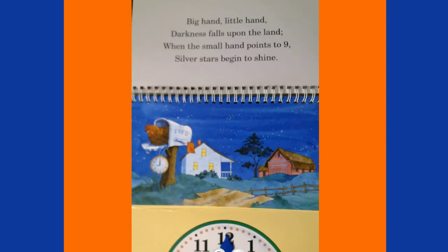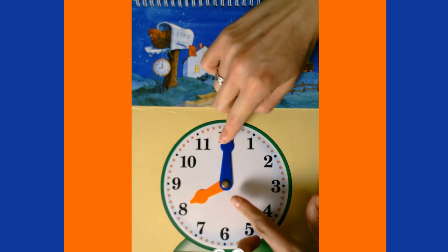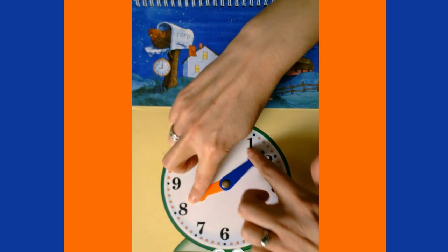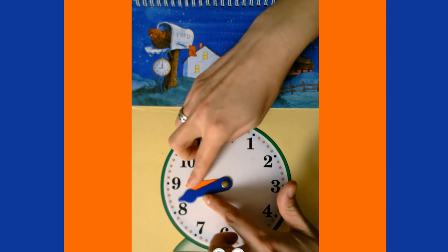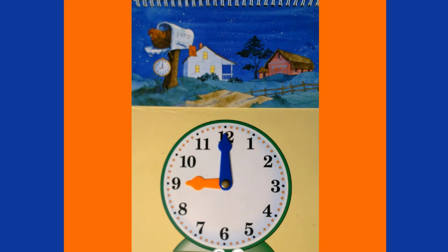Big hand, little hand, darkness falls upon the land — when the small hand points to nine, silver stars begin to shine! Right now we're at 8 o'clock, and we go all the way to 9 o'clock. Our minute hand goes all the way around and our hour hand stops right on the nine. It's now 9 o'clock p.m.